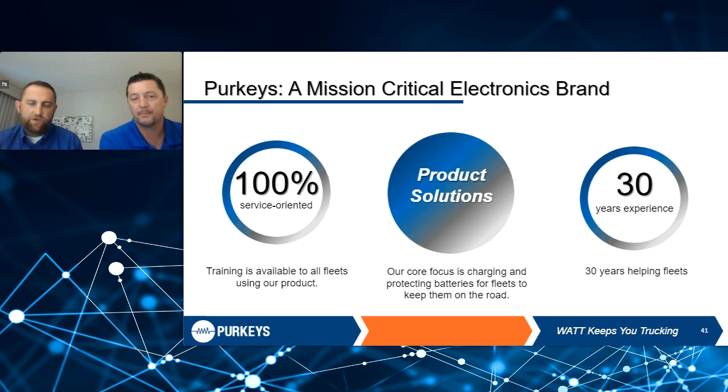As you can see, we're very service-oriented. Bob and I both are out in the field doing service right now. We do lots of training, lots of product training, multimeter training. We're all about service.